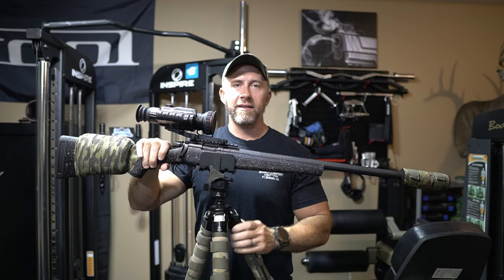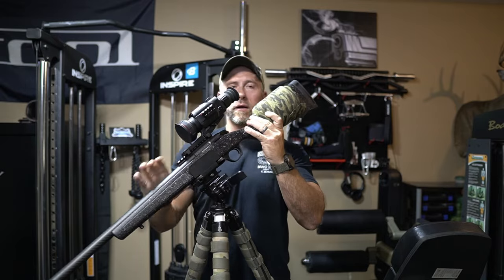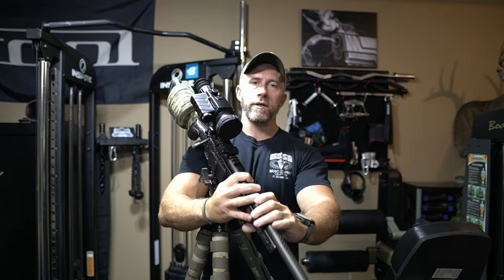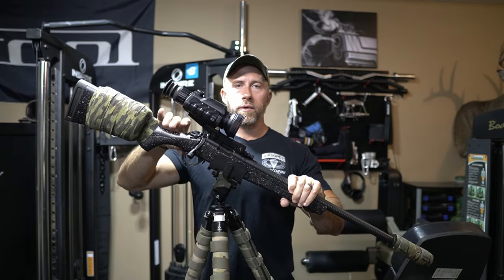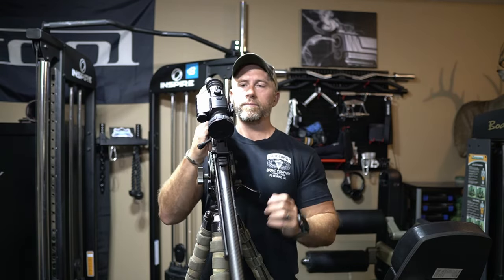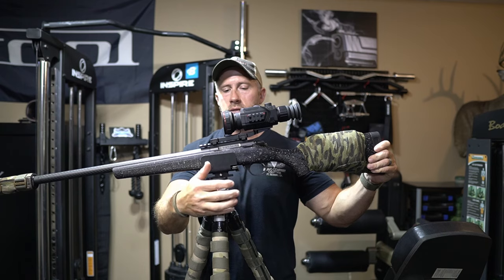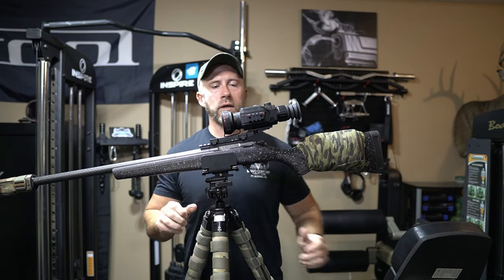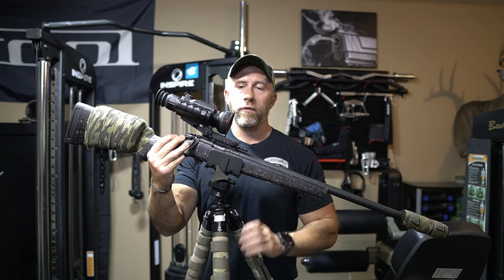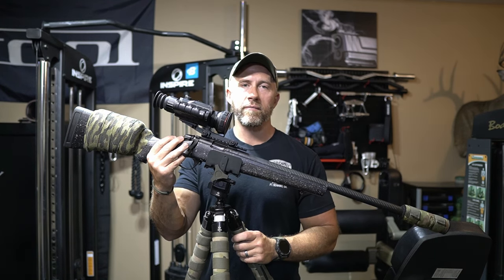So as you can see there, guys, this thing has been an awesome thermal optic so far. I really appreciate the company reaching out to me — not going to promote anything here on the channel that I wouldn't use myself. I think this thing has the potential to be a home run. Good company, easy to communicate with. We'll see what people start saying about the warranty work and things like that. Make sure and stay tuned to the channel — going to start seeing a lot more of this whenever fall and winter gets here, a little bit closer to coyote season. I've been super happy with it so far. If you guys have any questions, make sure and comment down below. If you want to see plenty more videos on this or just coyote killing in general, make sure and subscribe to the channel. Happy hunting, be safe, see you on the next one.